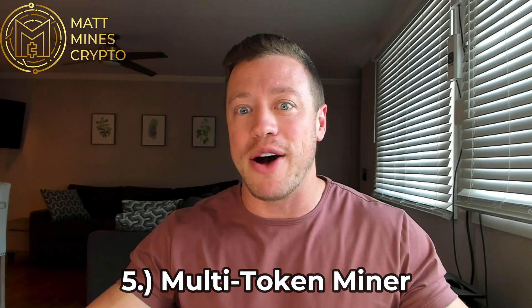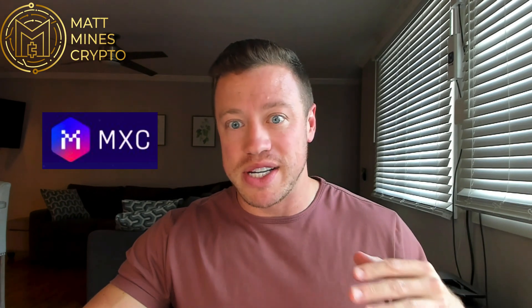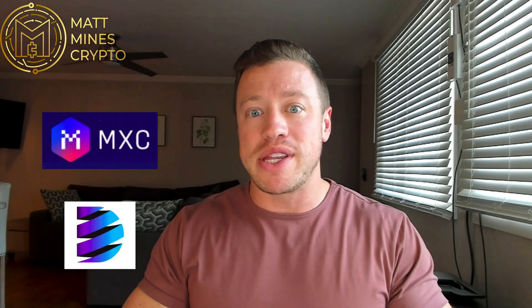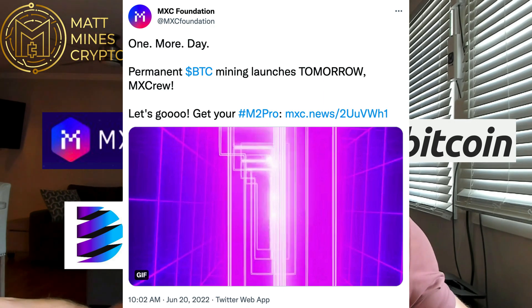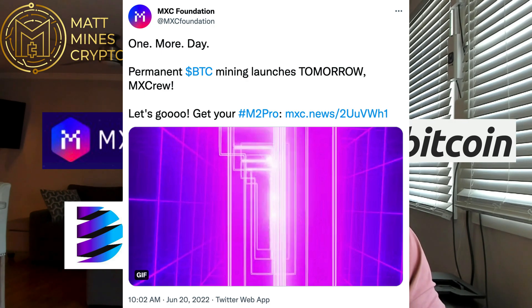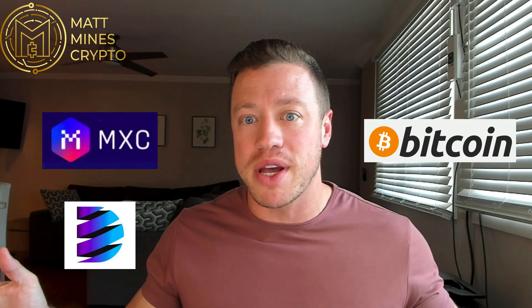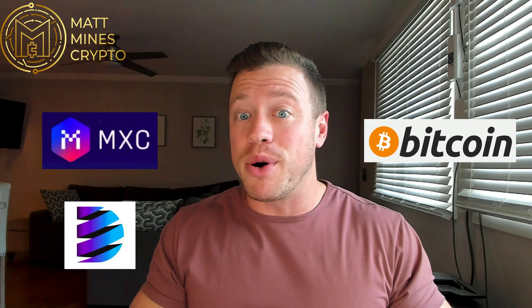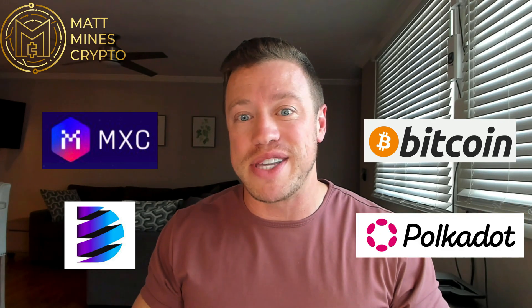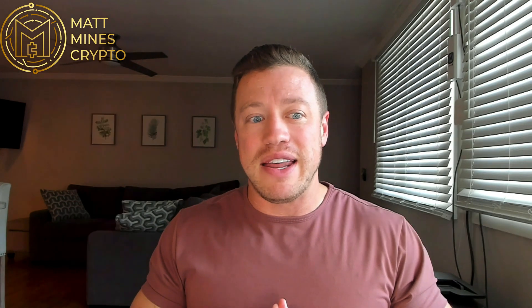The last thing — the fifth reason why I love the MatchX M2 Pro — is that it is, as far as I know, the only multi-token miner out there. It mines MXC, which is their token. It also mines DHX. They've been doing test nets for low-powered Bitcoin mining and it actually gets released tomorrow, June 21st, to the masses — the first full public run after a couple small sample test nets. It's open to the complete public starting June 21st. That's three tokens it mines currently as of today, and supposedly they're working on being able to mine Polkadot as well. It's the only multi-token miner I'm aware of and I love that it gives flexibility and other options outside of just mining one token.